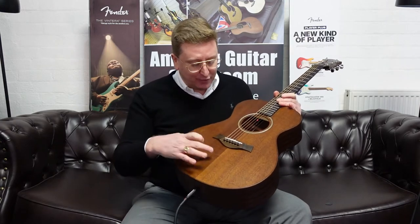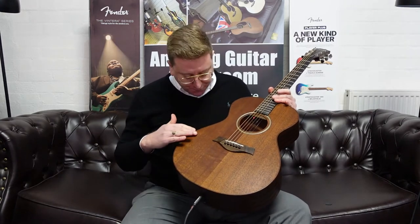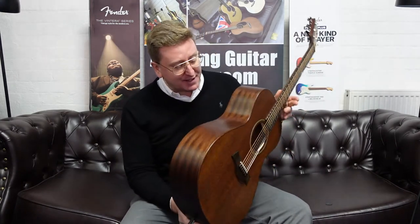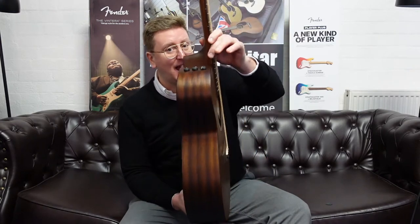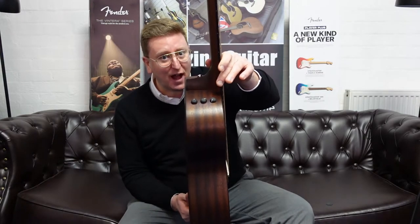It's absolutely beautiful. It's got a lovely neotropical mahogany top — very nice. This is an all-solid wood guitar. It's got solid sepele back and sides, which are very very nice. It's a grand concert body shape, so it's very comfortable to sit and play — very player friendly. It's also got built-in electrics: an Expression 2 system built in, so for live use it's brilliant.